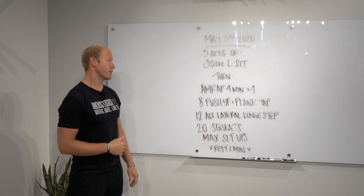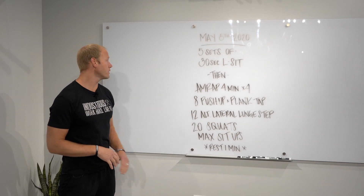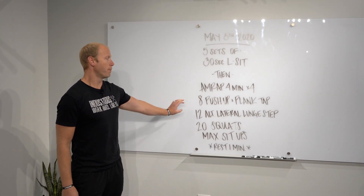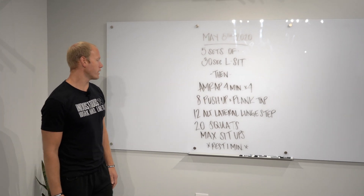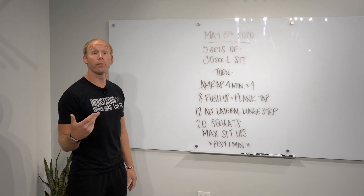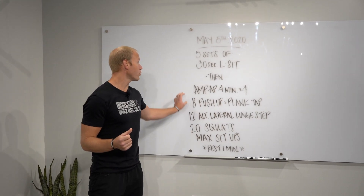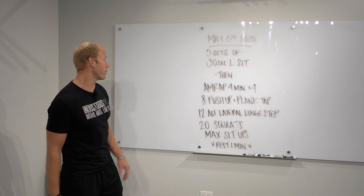Then for conditioning, it's going to be really glycolytic. We're going to go for four minutes, times four rounds: eight push-ups plus plank taps, 12 alternating lateral lunge steps, 20 squats, and then max sit-ups in the remaining time of that interval. You're going to rest one minute in between each round. So we're going four rounds, rest a minute in between them.